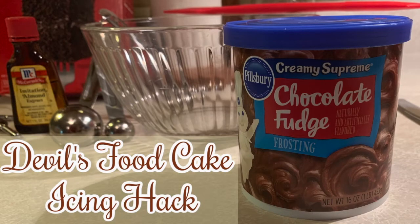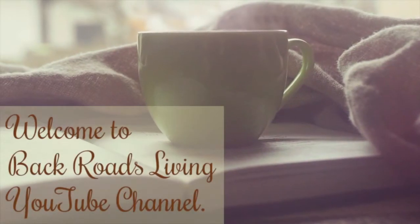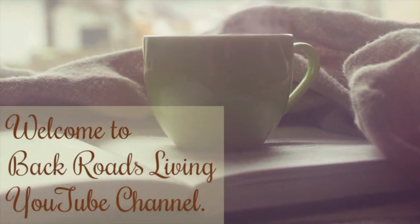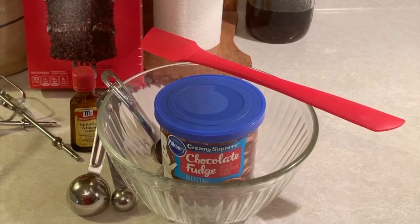Our cakes have cooled off. This is how we make icing for our devil's food cake. We hadn't included this in our original video when we made the cake — as far as what we put in it and how we prepared it to put it on the cake — so this is what we do.